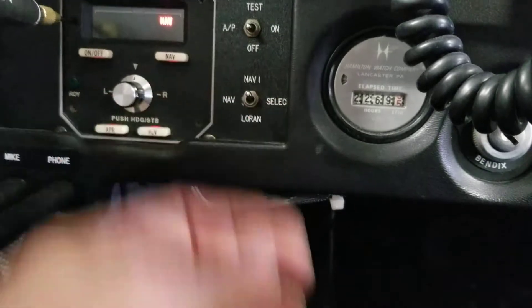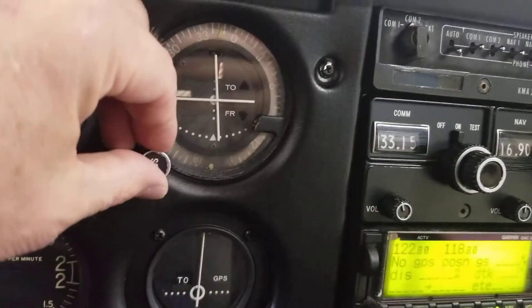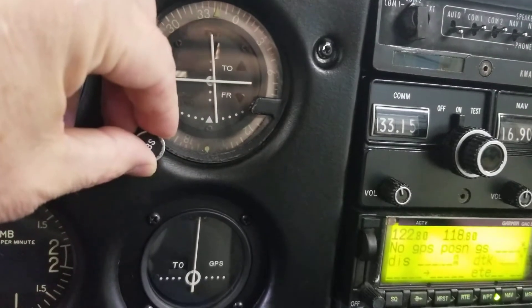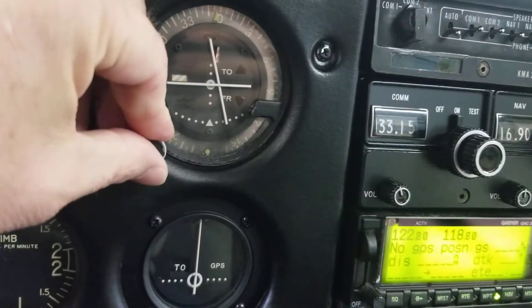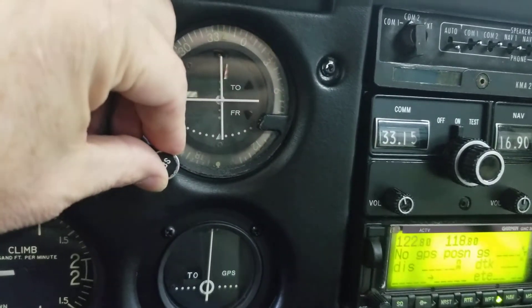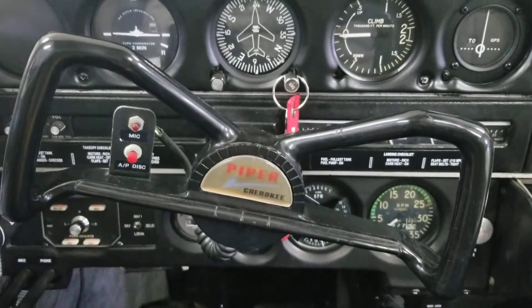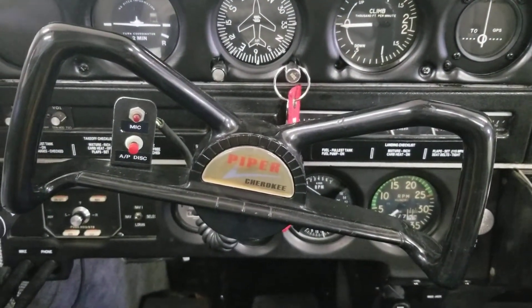Now the tricky part — we'll flip up into nav 1, which is the VOR. With this needle bouncing around like it is, I'll try to get it centered a little bit better, but it wants to bounce regardless. It's kind of in the middle, and the yoke stays pretty much stable.